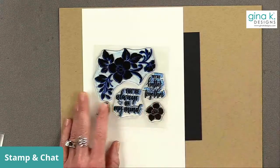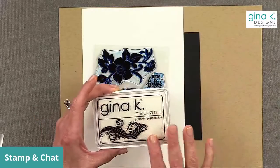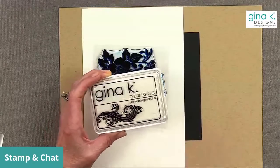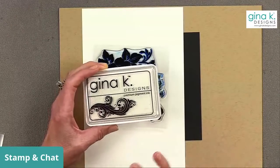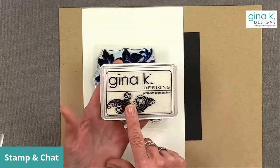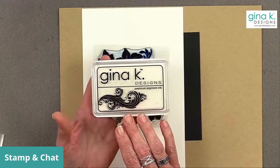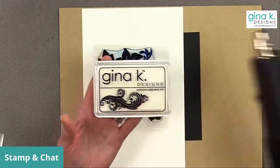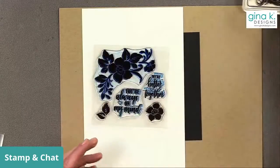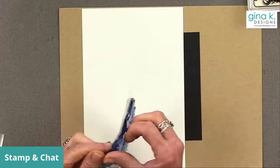I'm also going to be using some white pigment ink. Pigment ink can be a little messy — I've used pigment inks in the past that never dried, which is really frustrating. One thing to know about our pigment ink is if you just let it sit for a few minutes it will dry. If you want to speed it up and you're not patient, just use your heat tool.